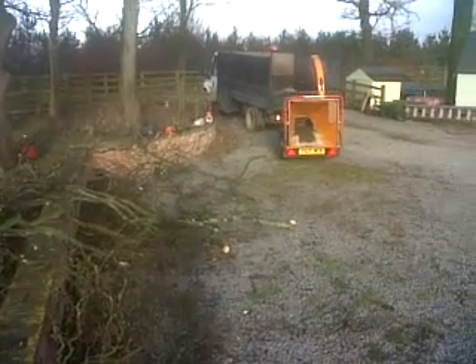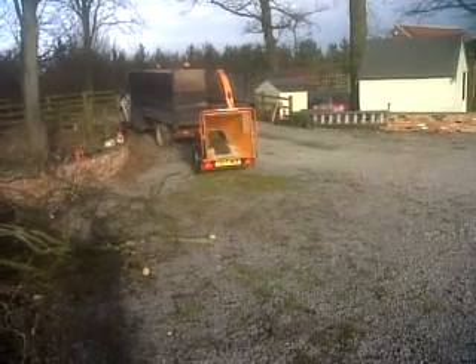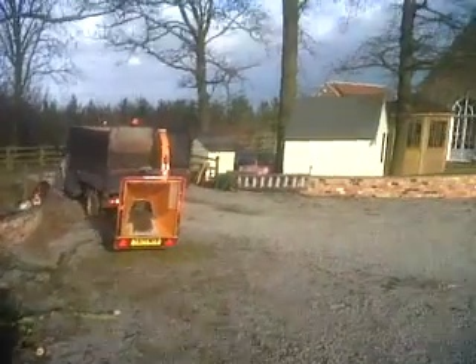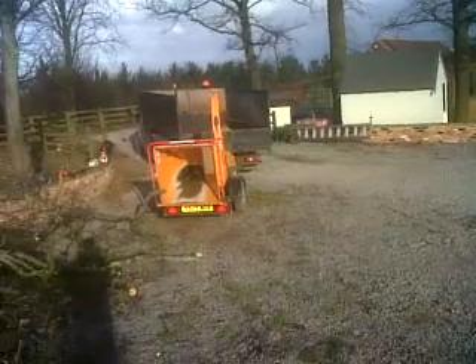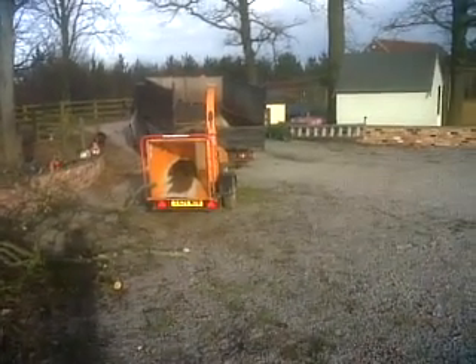I suggest reversing the truck a bit closer. Hey Bob! That'll do! Just put the chipper there and tip the body of the truck up a bit.